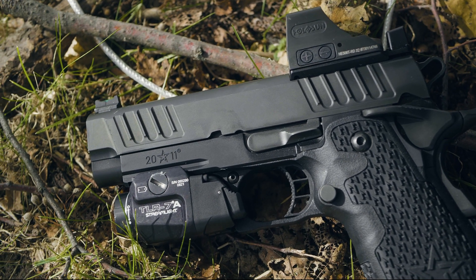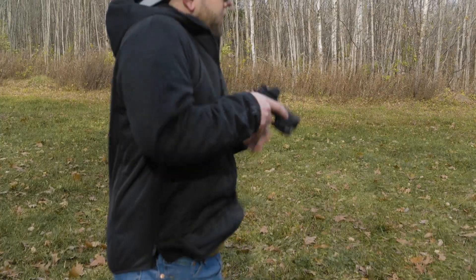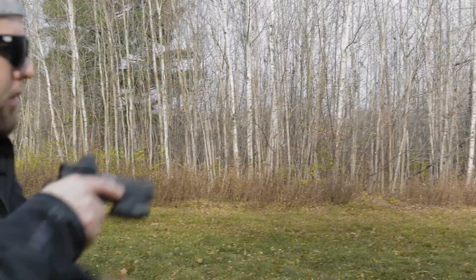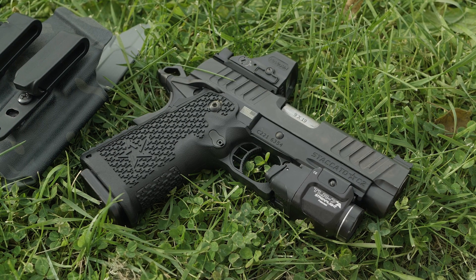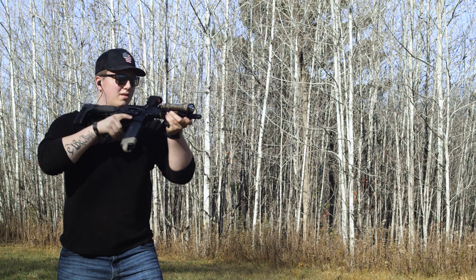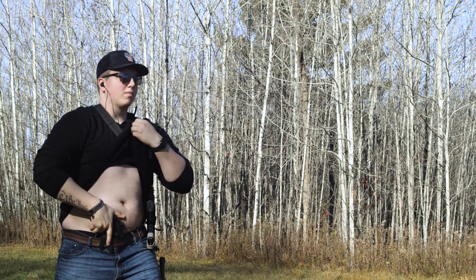We all know that red dots have taken over the pistol world, and Staccato knows this as well. They've incorporated the DPO, or Dawson Precision Optic System, into their pistols — a very robust mounting solution capable of accepting all flavors of red dots. Sitting on top of my C2 is a Holosun 508T: titanium housing, multiple reticles, fail-safe solar backup, side-loading battery compartment, and excellent feeling adjustments. Holosun has really made their mark in the dot world, and I think they're here to stay — a great alternative to the infamous Trijicon RMR while sharing the same footprint.